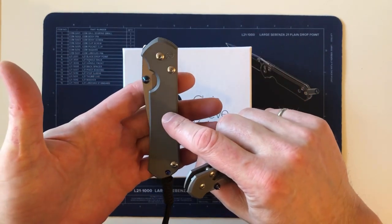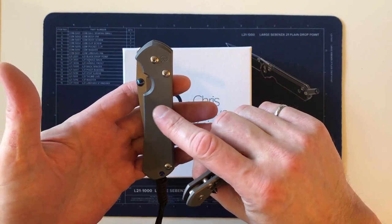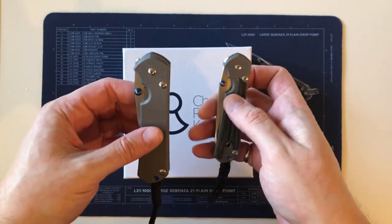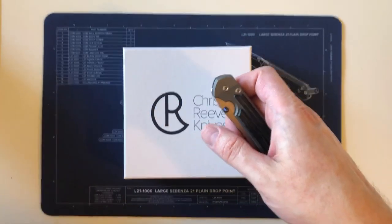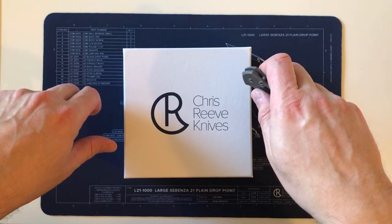I'm going to do a follow-up on the 31 once I've had it for a while, probably in the next month — and also after I get the big brother to this one, so I can do a side-by-side comparison with similarly sized large 21 and 31.